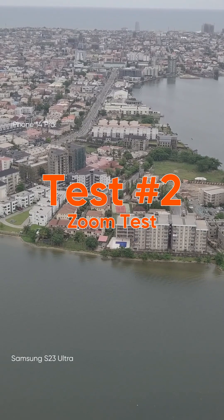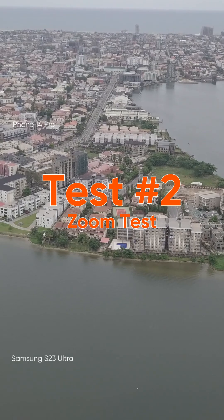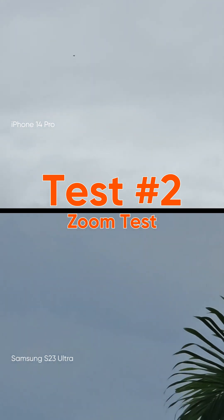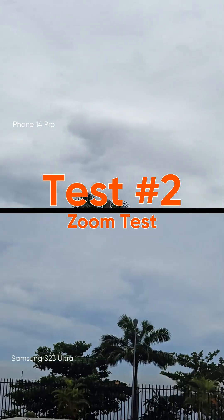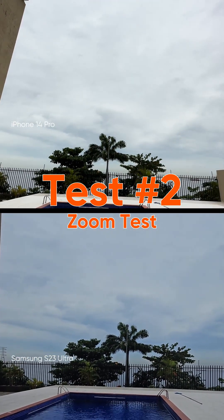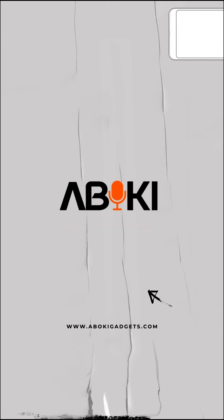My hands are burning me, I can't see it — zoom back to normal. Yes, zoom back to normal. Speed back to the last one. Yes guys, that was interesting, right? Let me know in the comment section which device won. We'll see you in the comment section!